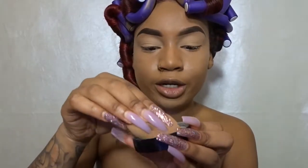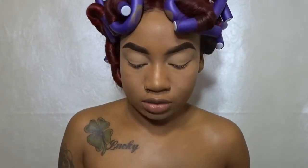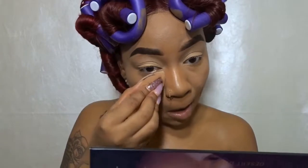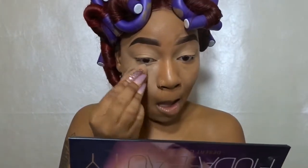I'm gonna take my LA Girl setting powder in the color banana and I'm gonna use that to set my face. I'll take my beauty blender, put it in there, and set my face.